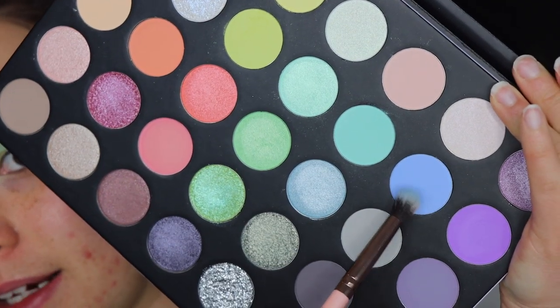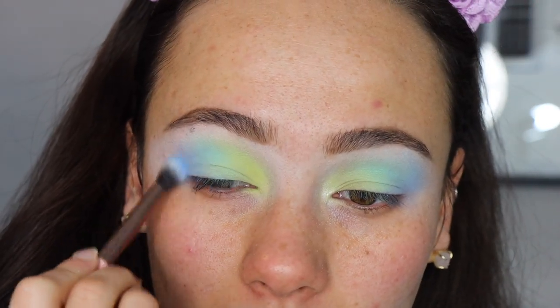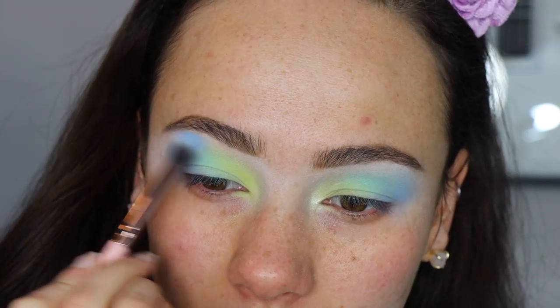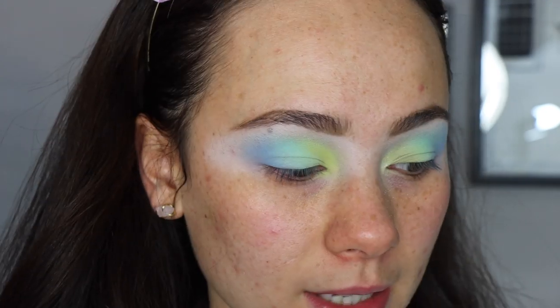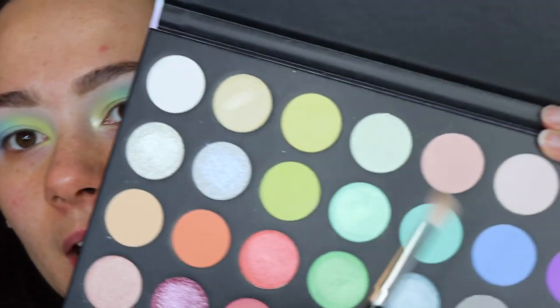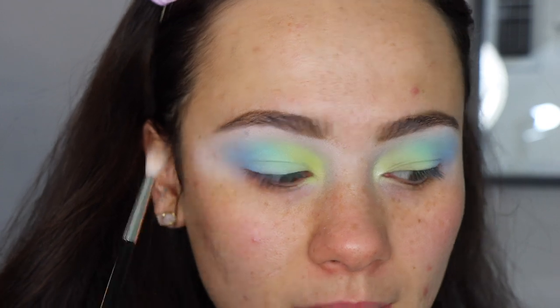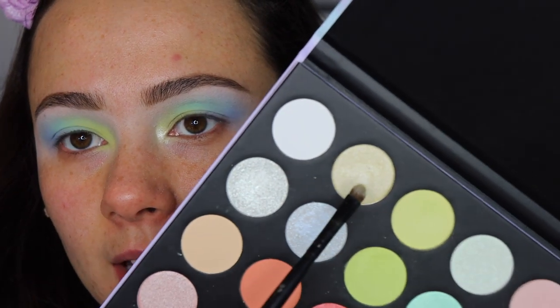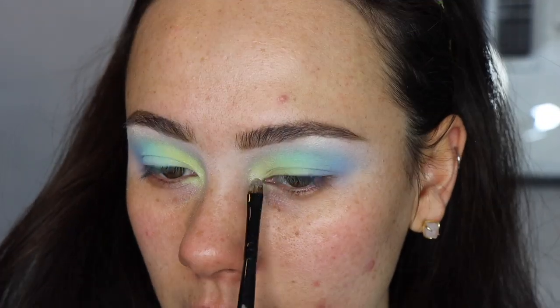Now we're mixing in this blue shade here using a Luxie 229 and blending it out. I want to take this brush and blend it almost all the way up to the brow bone — you may need to reapply some colors, that's fine. I'm taking some of this light peachy pink shade and using that right underneath the brow bone to add a little pop of pink and blend everything out. Next we're digging into this shimmery light yellow shade, putting that right in the inner corner underneath the brow bone just to give a little punch. Now we're going to move out to the face makeup.